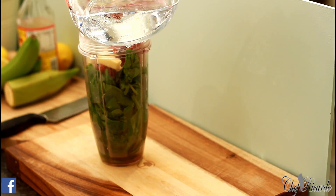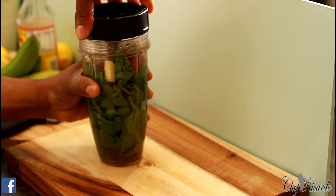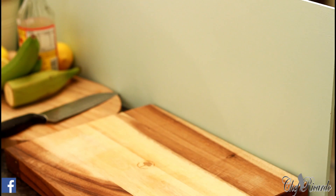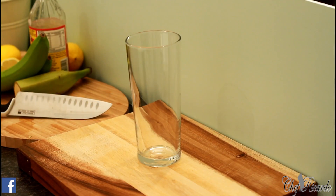Then add roughly about a glass of water inside to free up the blender. Cover it and blend for about four to five seconds if you have a good ninja blender. Just finished blending and honestly it is amazing.